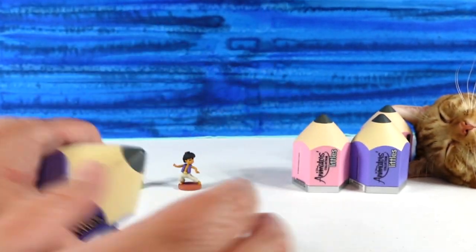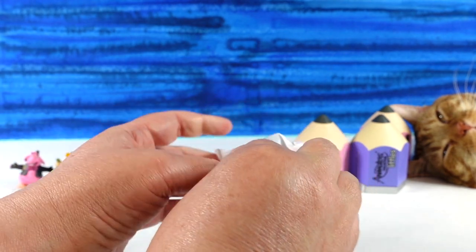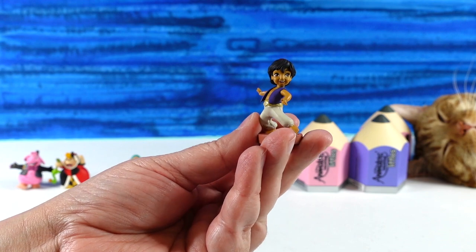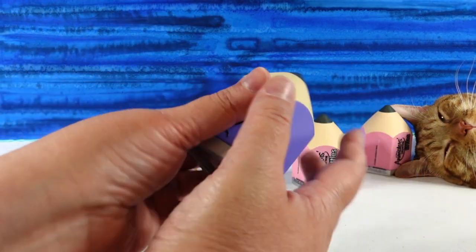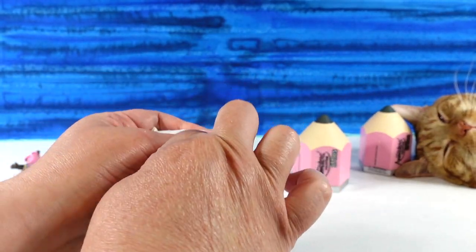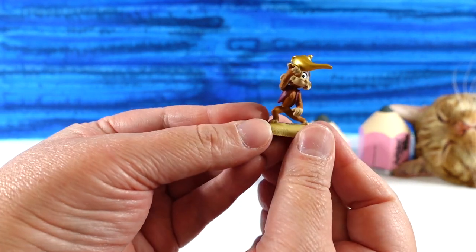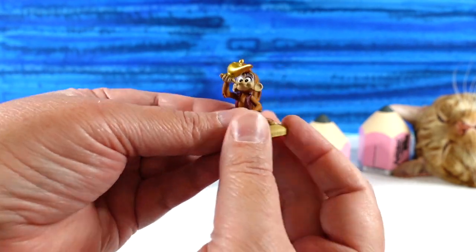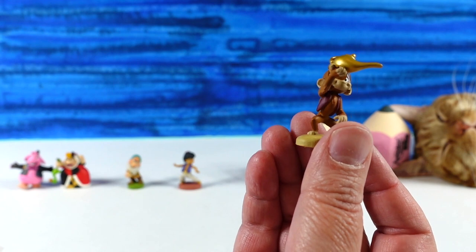Next one... oh no, we have a duplicate — it's another Aladdin. That's all right. Let's go ahead and open the last purple one. We have Abu! Another Aladdin movie figure — there's Abu with the magic lamp. And Abu is a common as well.